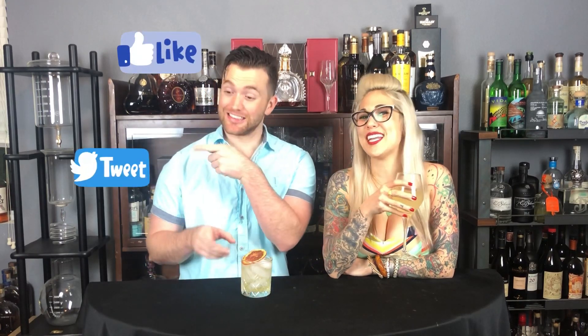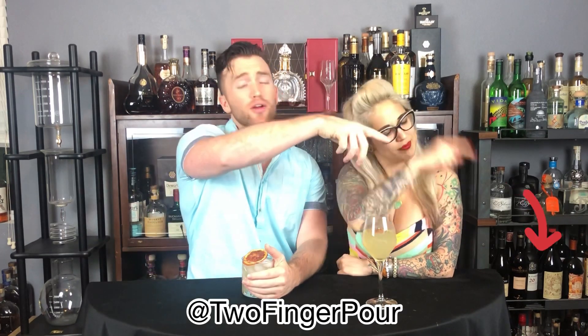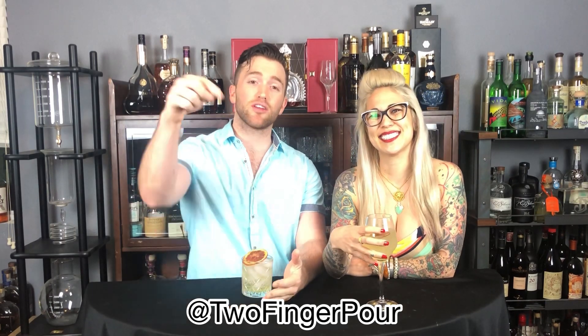There you have it, guys — four easy-to-make brunch cocktails. With everything going on with COVID, it's a perfect time to have a brunch cocktail session at your house and give these a try. We are on social media — Facebook, Twitter, and Instagram at Two Finger Pour, all one word. It's a great way to reach out directly to us with any questions. Don't forget to hit that subscribe button and give this video a thumbs up. Cheers to brunch!